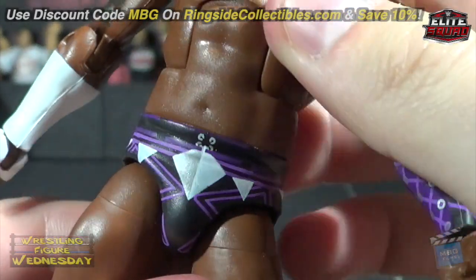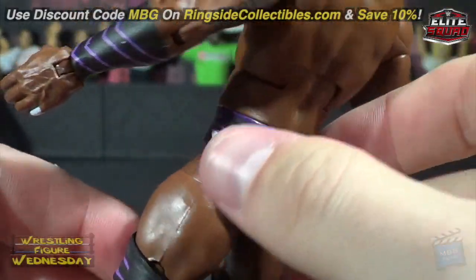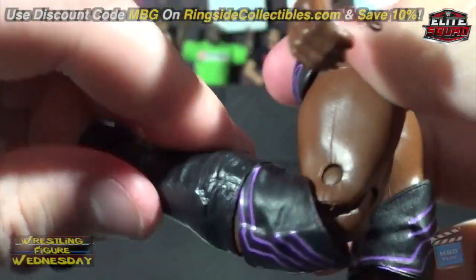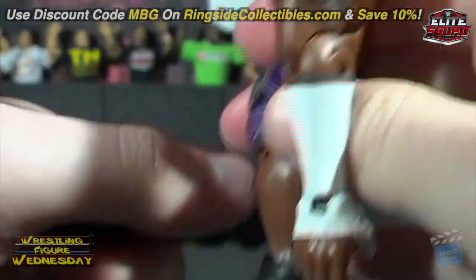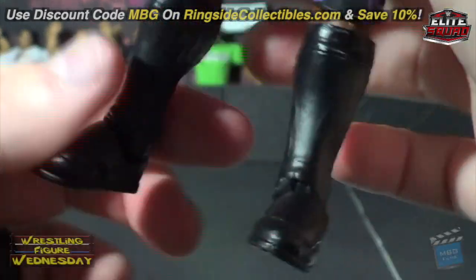There's the detail in his trunks — very nice, love the purple and silver, it's very cool. Then the purple designs on his knee pads. He does have double-jointed knees so the knee pads don't restrict him at all, which is great. And then he just has his black kick pads.